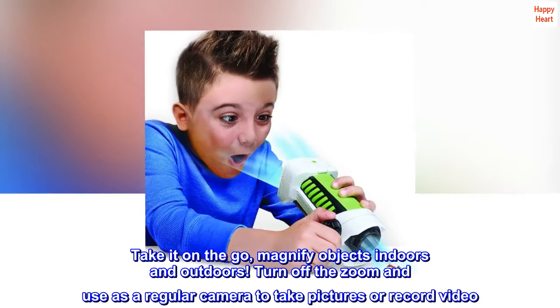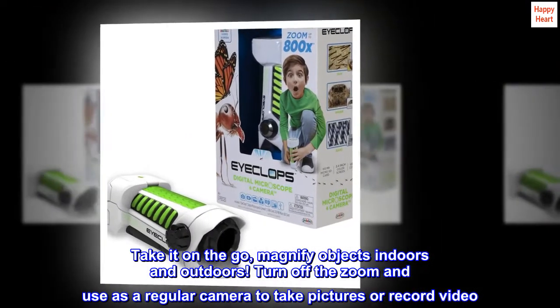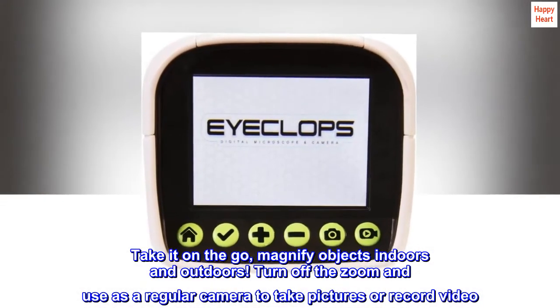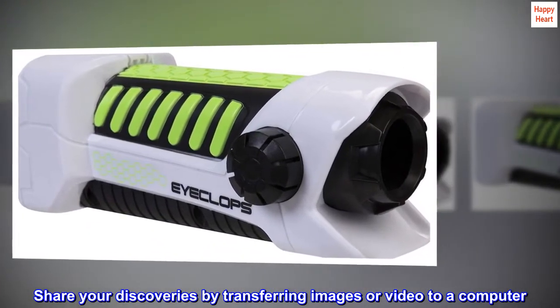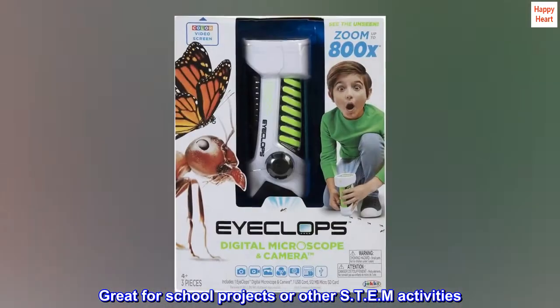Take it on the go — magnify objects indoors and outdoors. Turn off the zoom and use it as a regular camera to take pictures or record video. Share your discoveries by transferring images or video to a computer. Great for school projects or other STEM activities.